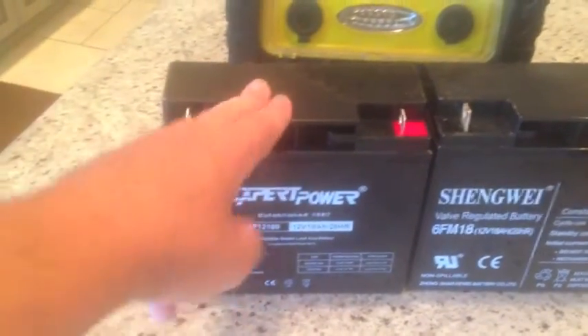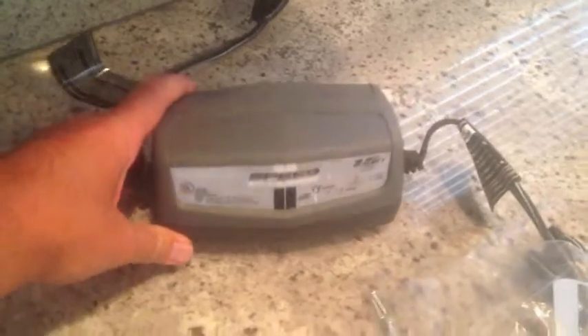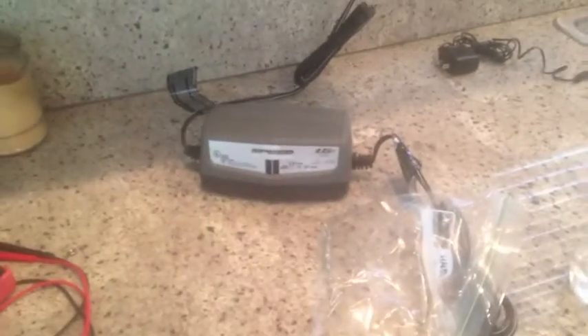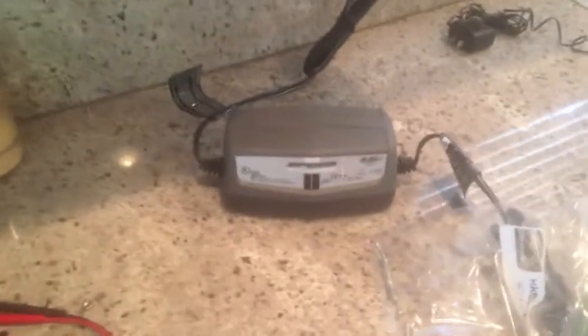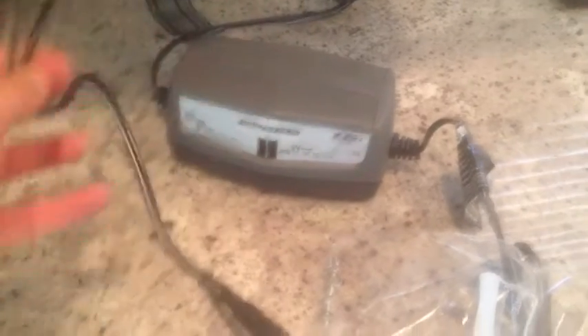We're going to put this new battery inside, but before we do that we're going to add this charging unit to it, so you won't have the wall wart anymore — you're going to have this one. The nice thing about these, you can pick them up for about 20 bucks at Walmart. We're going to install this on the side right here, and that's how we're going to charge it.